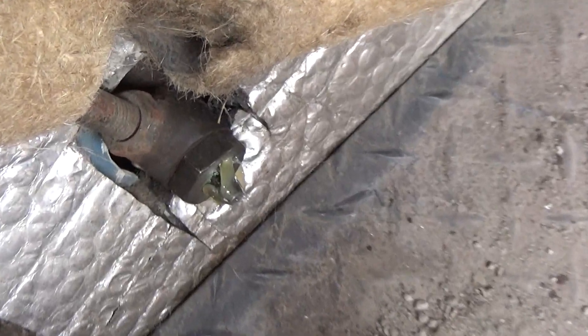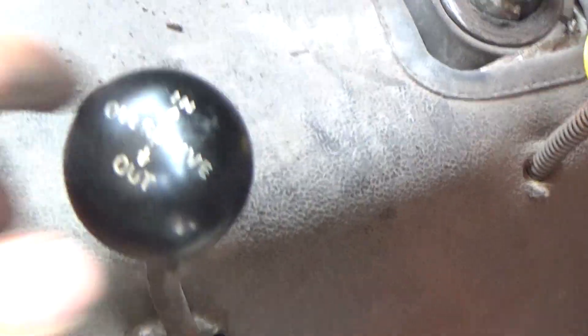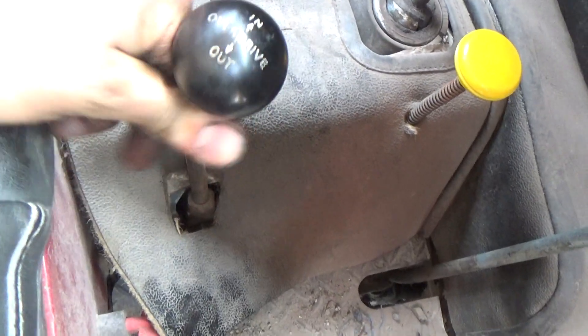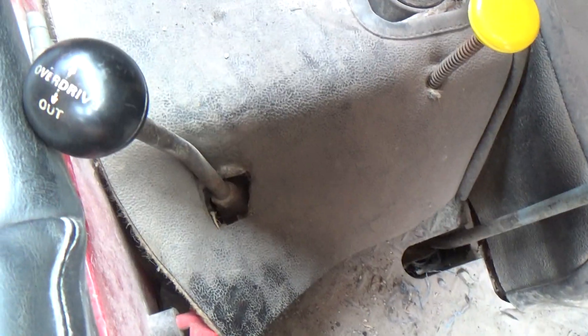So it's fitted back in place now, and as you can see this is moving quite free. It's not quite going into gear — there we are — that's the full change there. So that should prevent it from seizing up again.